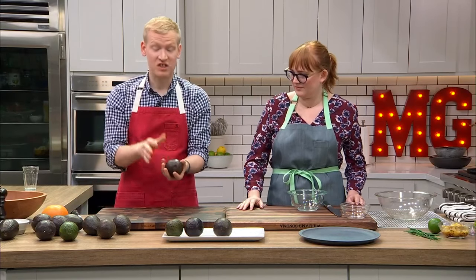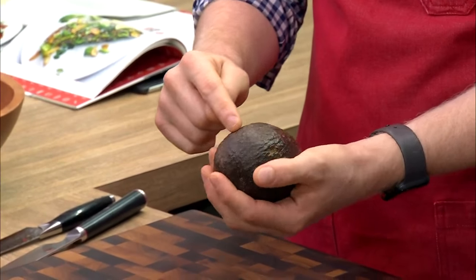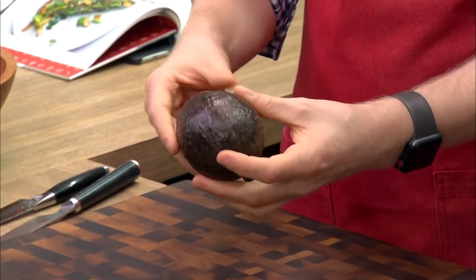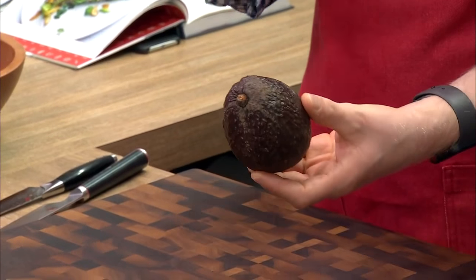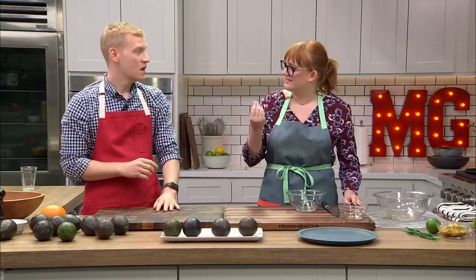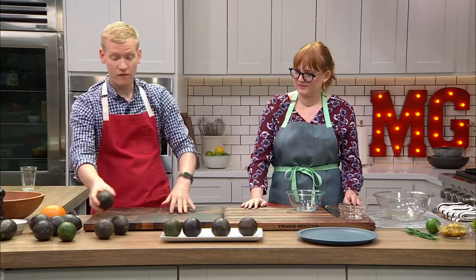Lastly, we have an overripe avocado, which doesn't mean it's necessarily bad because it might still taste okay. But you'll notice it starts to change color all over and get these really gray spots. You'll see indentations — that's a good sign it's a little overripe. It's getting kind of dull, less of a shine.